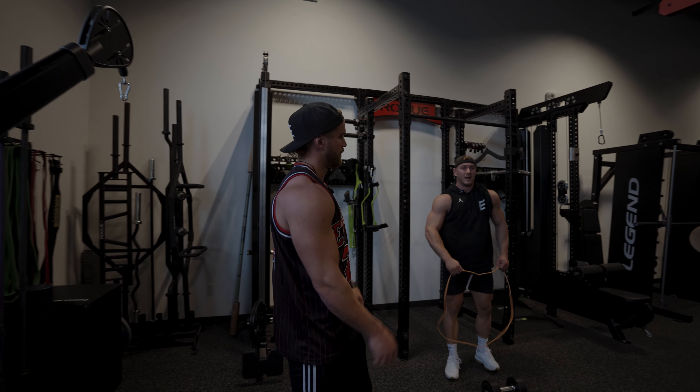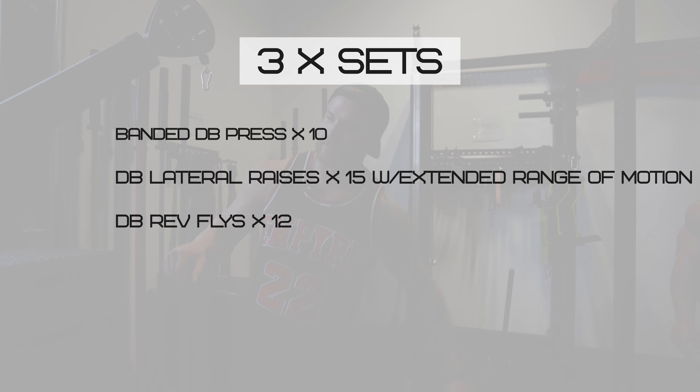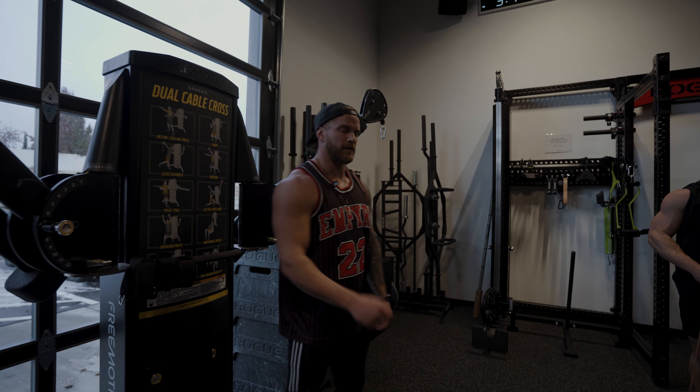Last circuit — we're going to do a banded dumbbell press, a dumbbell lateral raise with an extended range of motion, and then a seated dumbbell reverse fly.